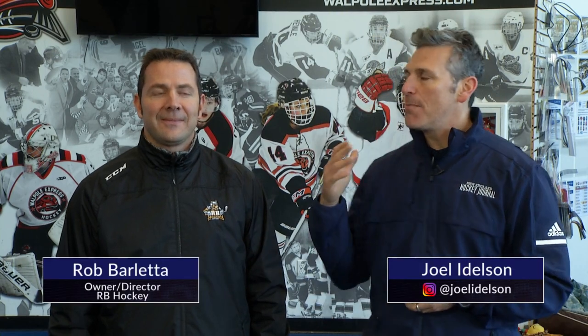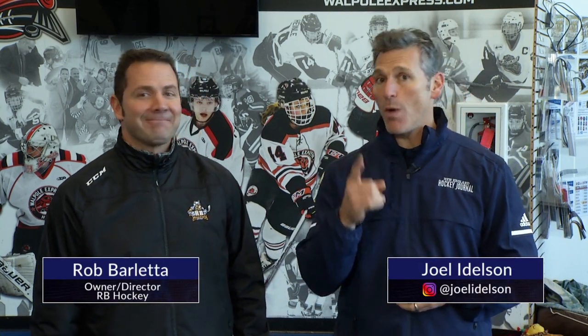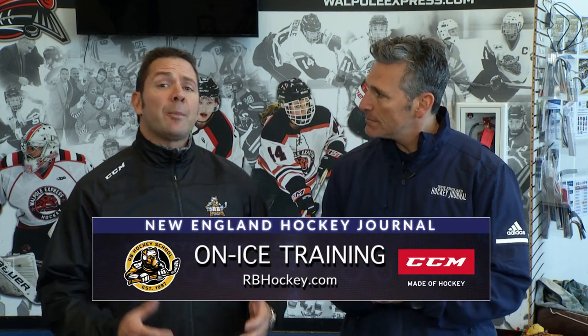With the Rodman Arena in Walpole, Massachusetts, I am here with Rob Barletta from RB Hockey and the Walpole Express. Rob, good to see you. What are we going to be talking about today? Today we're going to be over power skating.